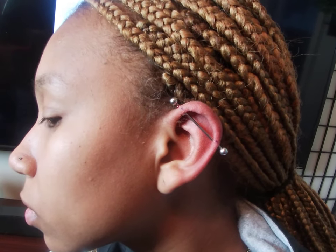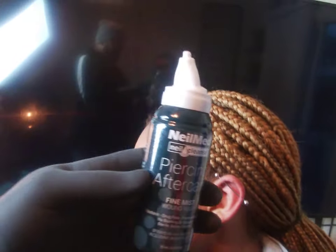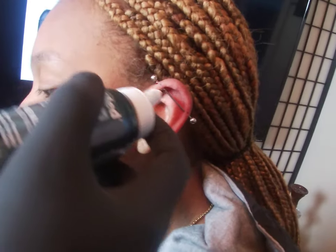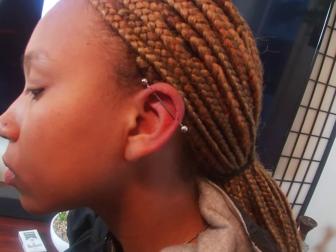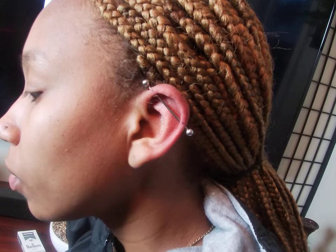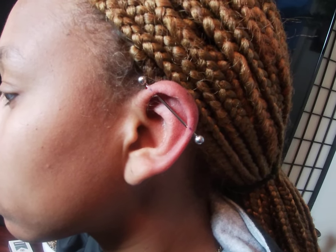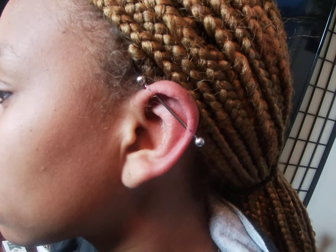For aftercare, get yourself a mild soap — Dove Sensitive Skin is probably the best. You're going to wash it once a day. You're also going to get yourself NeoMeds piercing aftercare, which is by far the best I've come across. Apply it three times a day: from the top, the inside, and the outside. Don't sleep on this side for at least six months. You're going to be in pain for a couple of months — this piercing takes at least one year to fully heal. Maintain it, otherwise you will get an infection. This piercing is very easy to get infected. If you have any questions or concerns, shoot me a message at underscore Sean Pierce.